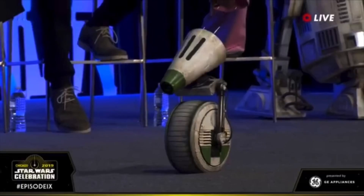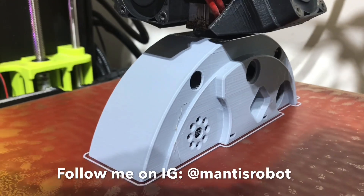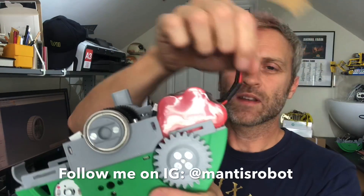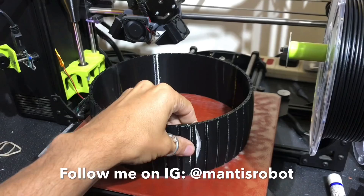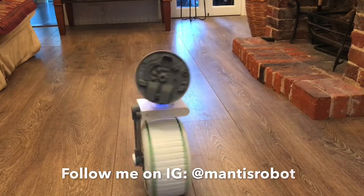Hello, my name is Matt Denton. This is Mantis Hex and this is part four of my Dio Droid build. I think I'm finally nailing down the drive system on Dio, and I've made some more changes since the last video, so I'm going to talk about those first.